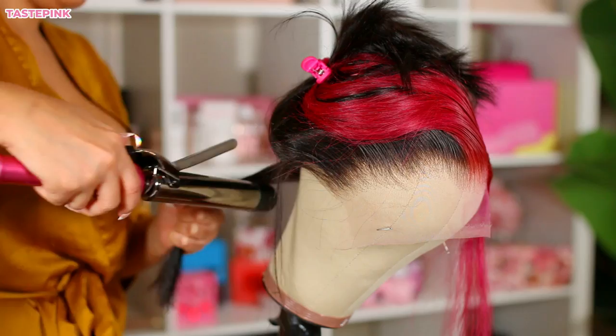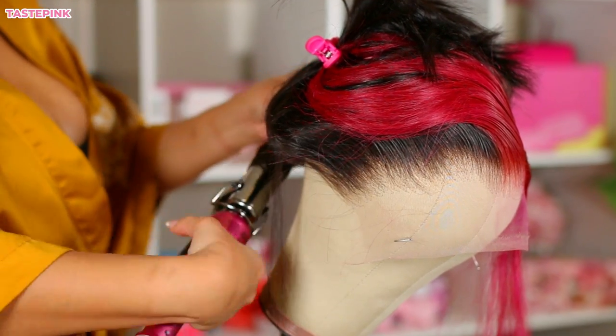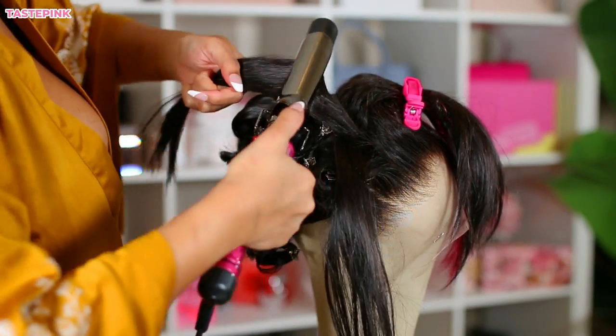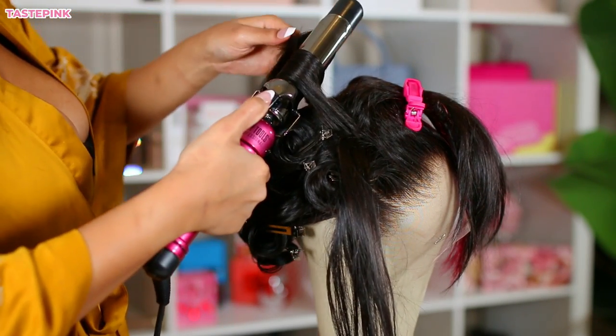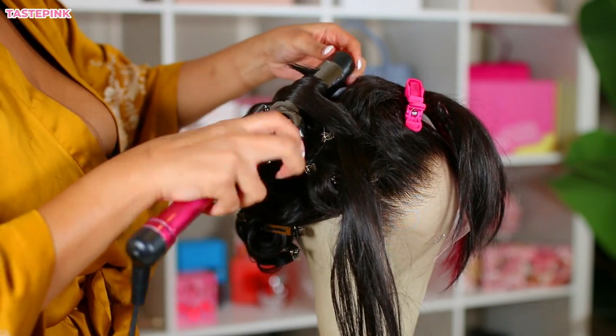I had to go in and do some curls. I'm curling away from the face, which is really important. Perhaps maybe I should do a live stream about how to curl hair — oh, an idea, a concept. Let me know.